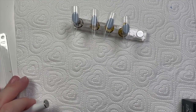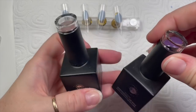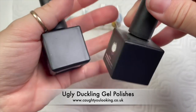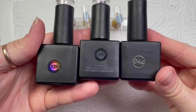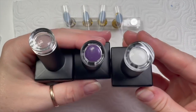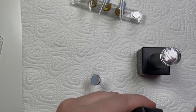Hi everyone, welcome back to another video. I forgot I had this video sitting in my phone, so I thought I'd get it edited. I'm using Ugly Duckling gel polishes today — I've got number 139, 096, and 044.